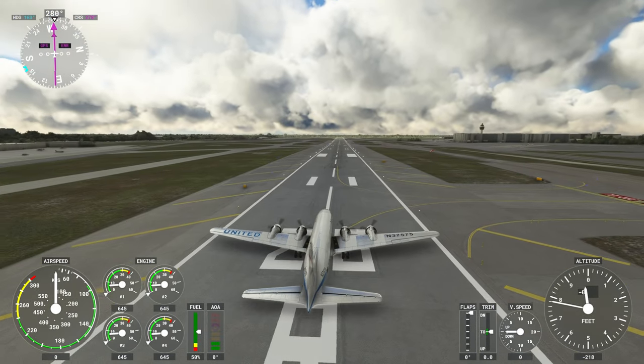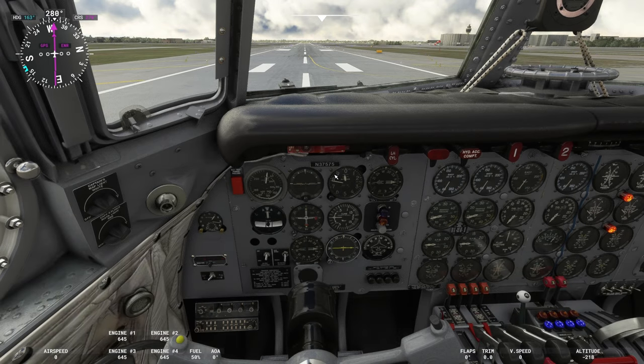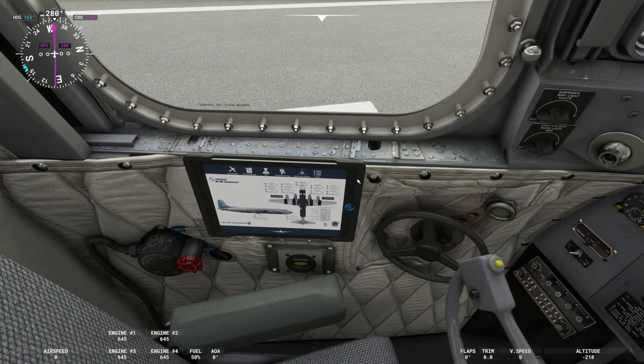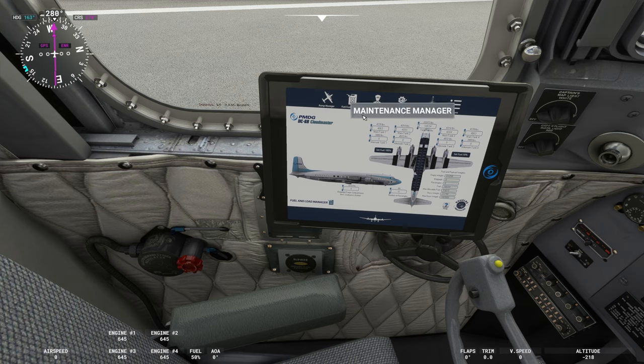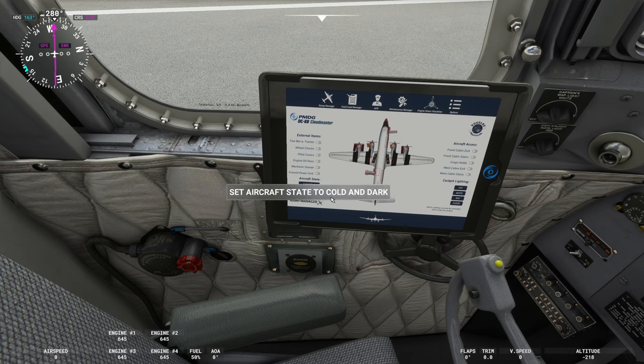If it's a cold start and you chose to start your flight on one of the parking ramps, you can use this fantastic EFB — electronic flight bag — and you can actually set to close the cabin doors, remove the cabin stairs, the cargo holds, and all of that through the option menu. Or you can select cold start for the aircraft all switched off, or click ready start, or if you want it already switched on, press ready for taxi.